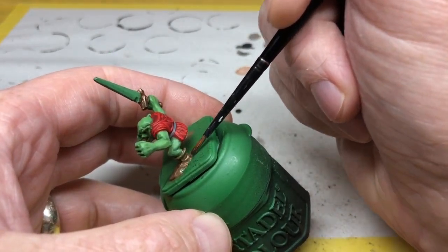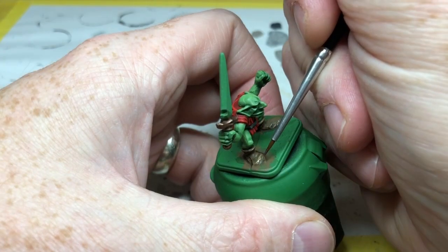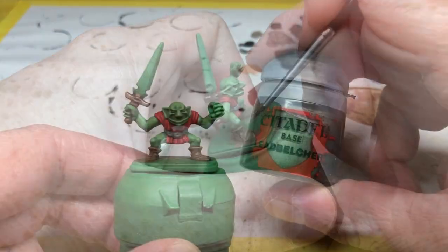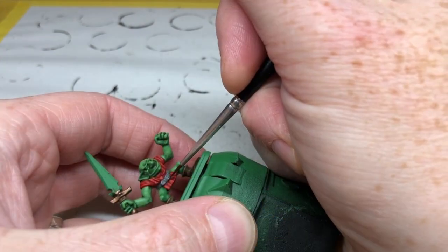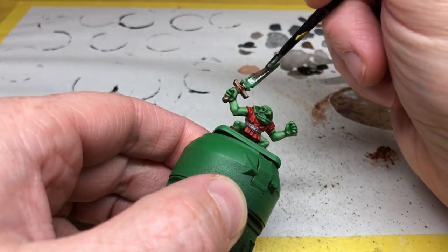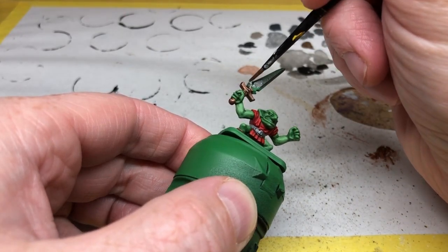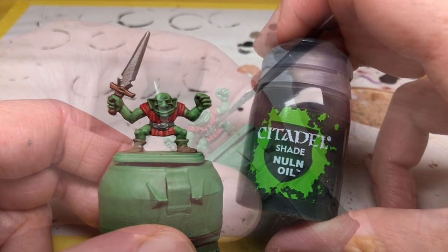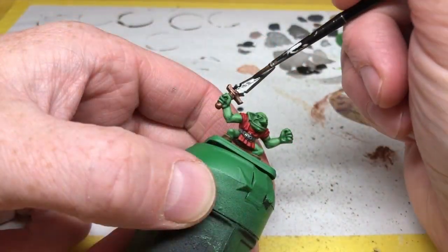I'm going back to Steel Legion Drab to pick out the raised areas of the boots — all the little creases and folds. Then I'm switching to Lead Belcher and using a very fine brush to line in the buckle of the belt, and a slightly larger brush to paint the blades of the weapons — the axe heads and the sword blades. I then apply Nuln Oil over all of the gray and Lead Belcher areas, so that's going over the belt and over the blades.